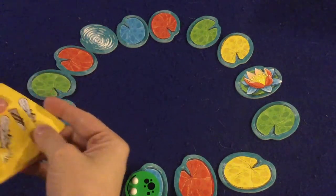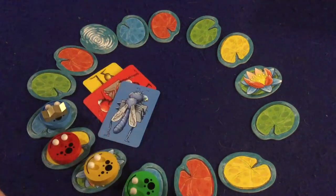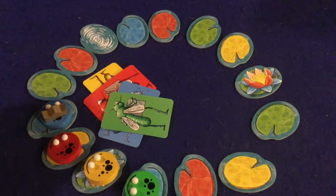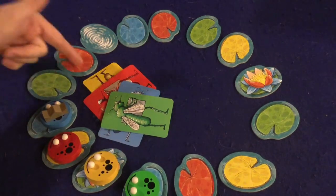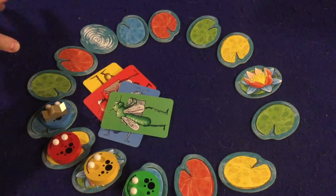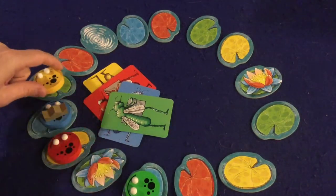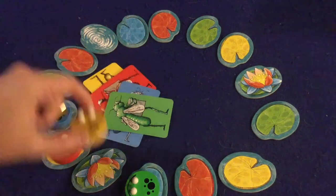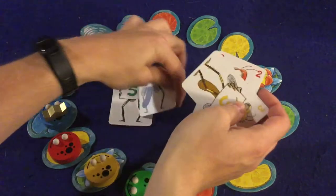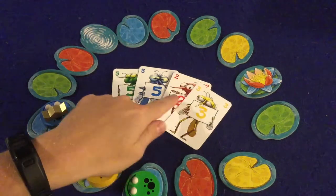Each player secretly chooses a card and places it face down. Your goal is to land on your corresponding color of lily pad. Here's where the game gets tricky: it has a leapfrog mechanic where you leap over the frogs in front of you. So if yellow moves, they'd jump over both frogs in front — that's two jumps counted as spaces. You're never quite sure how many spots you'll actually travel, but let's flip these over and you'll quickly get a feel for it.